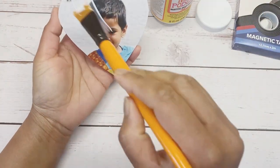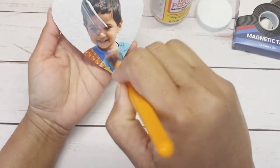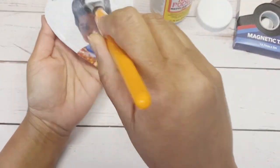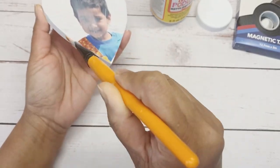After drying, apply the Mod Podge to the photo for a finished look and water resistance. Apply Mod Podge on all the sides and corners to give a finished look.